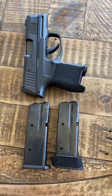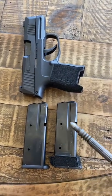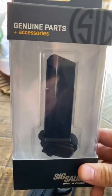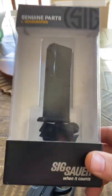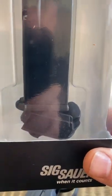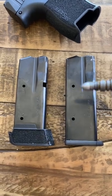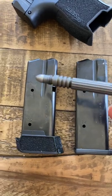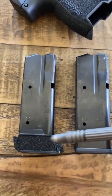Let's look at a couple things to be aware of when you're running 12 round magazines in a Sig P365. When you buy the Sig 12 round magazines, they're going to come in a package like this and they're going to include a couple different base plate options. You have the flat base plate and then you have the 12 round magazine with a grip extension.